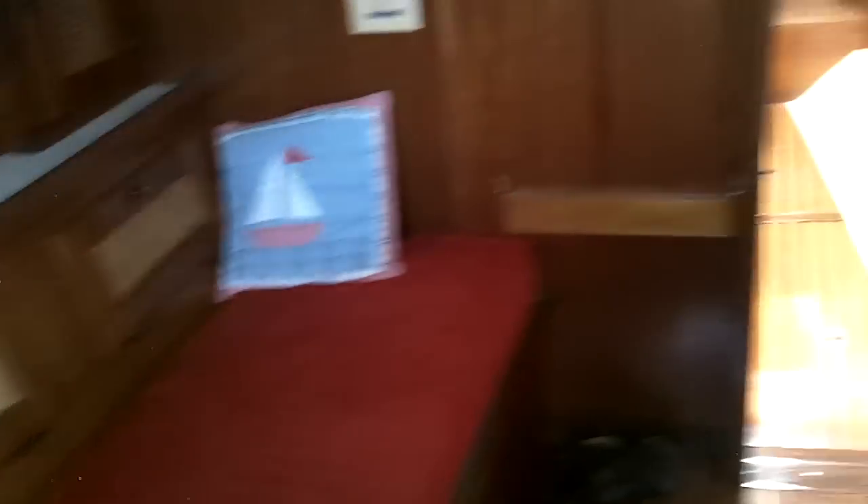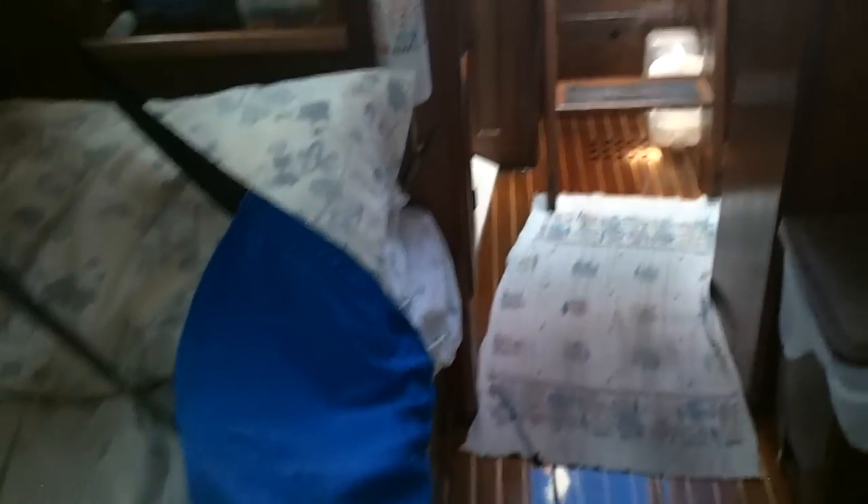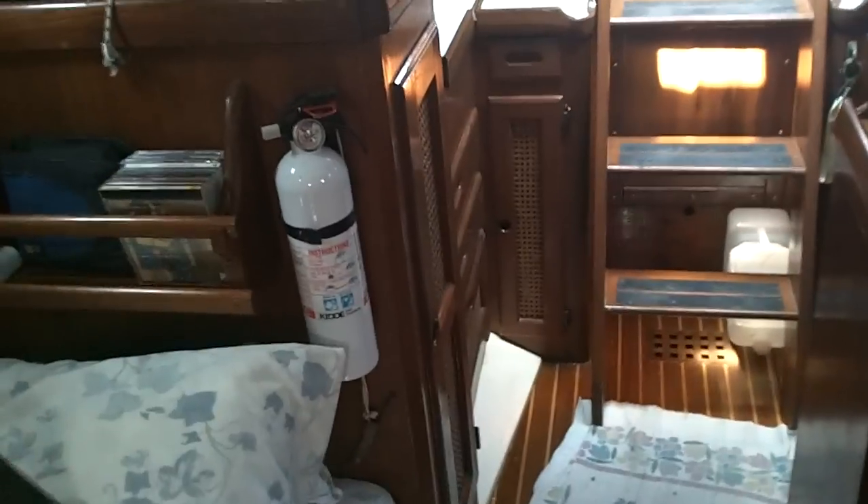The guy who built this did an incredible job. Berth to port, another berth to starboard. I've outfitted this one as we will use it at sea. That blue piece of cloth is called a lee cloth. On a sailboat, the boat will tend to heel or lean as the wind hits it — if you don't have these, you can be thrown out of the bunks. All three bunks have lee cloths.